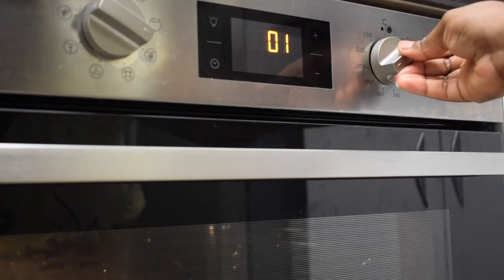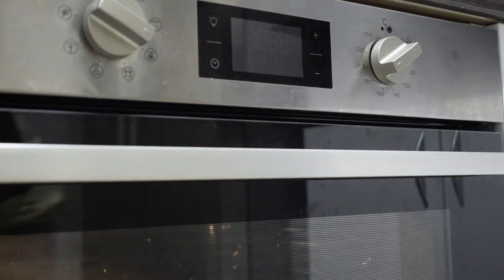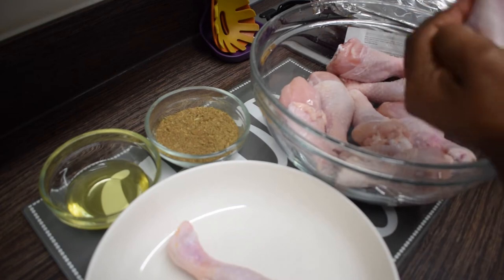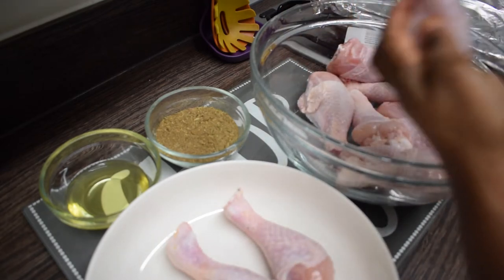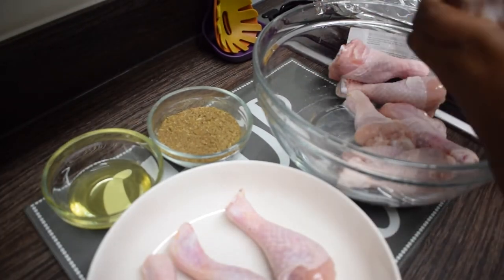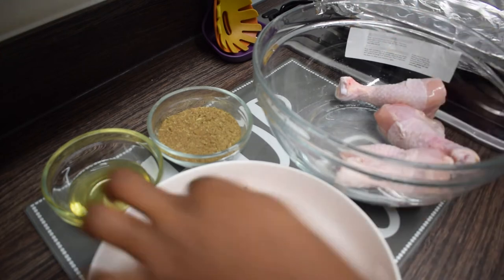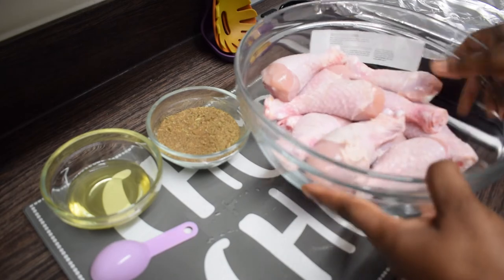Before we begin to season our chicken, you need to preheat your oven. I'm going to put it on for about seven minutes. Then I'm cleaning my chicken — I do not want it to be too juicy, so I'm drying them with tissue, one by one, making sure there is no water on my chicken. Once I'm done, I'm going to pour them back in the bowl and then season my chicken.